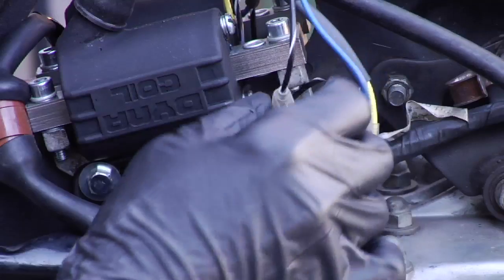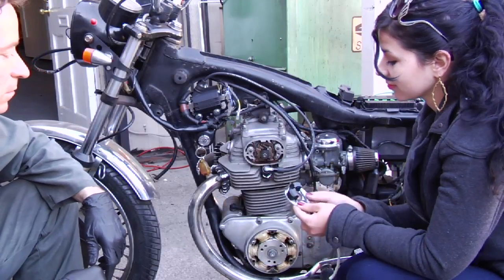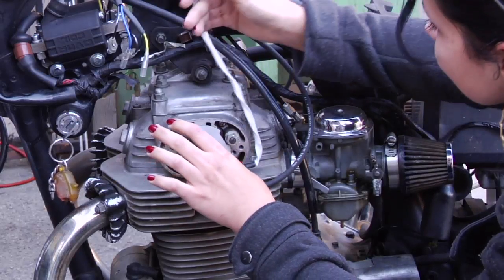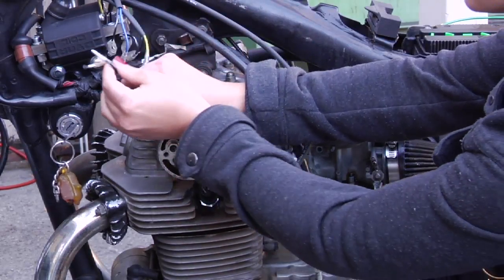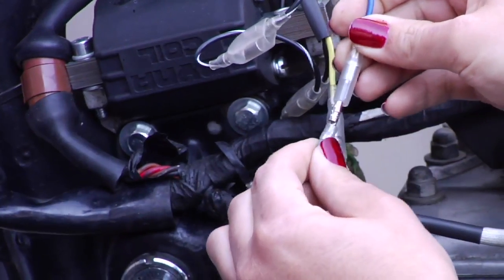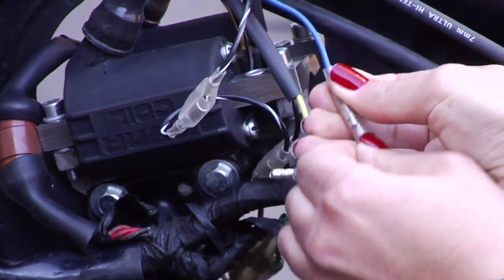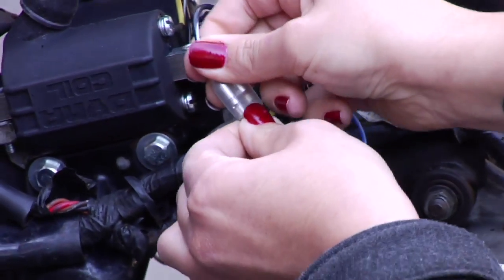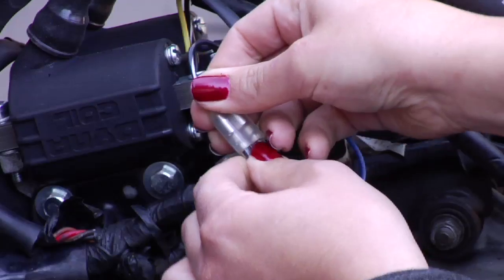Go ahead and put that on. It's nicely color-coded — yellow to yellow, blue to blue, and black and white, which is your power, plugs into the little jumper. See how easy that was.